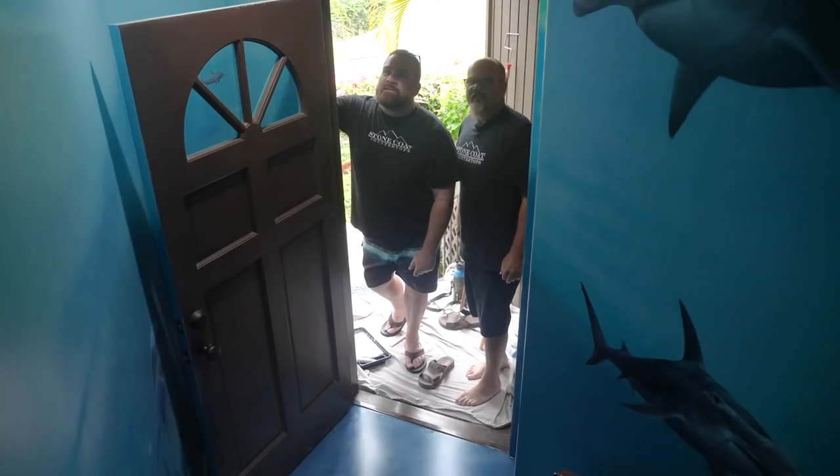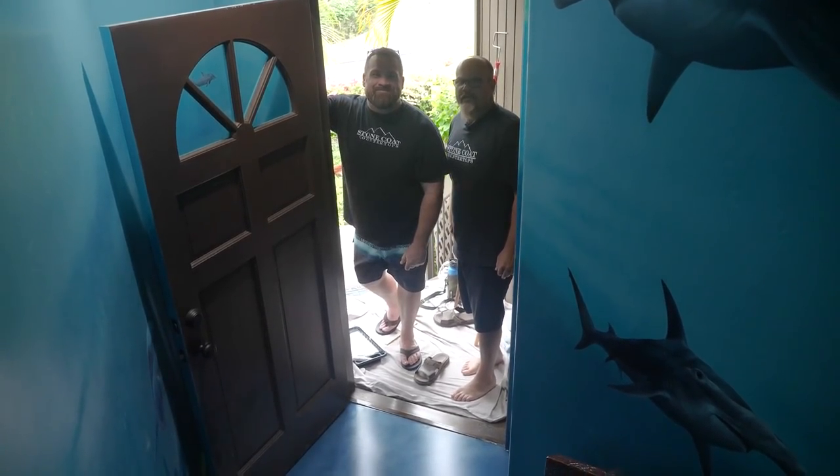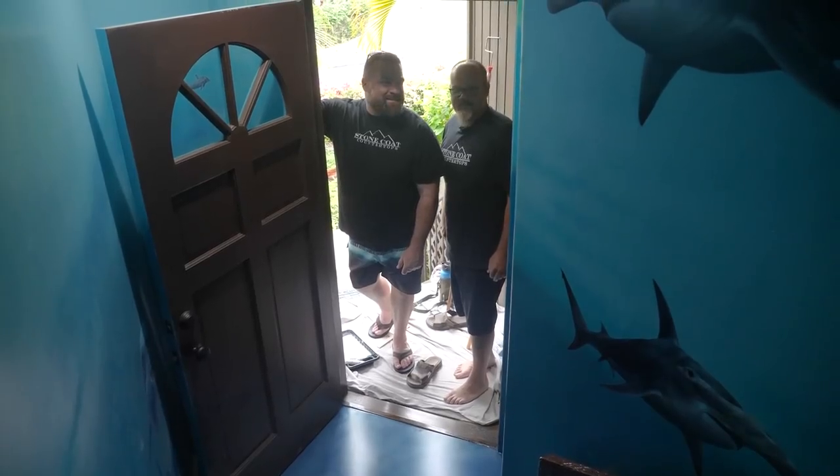You know what whales are no good at? Hide and seek. That's correct.